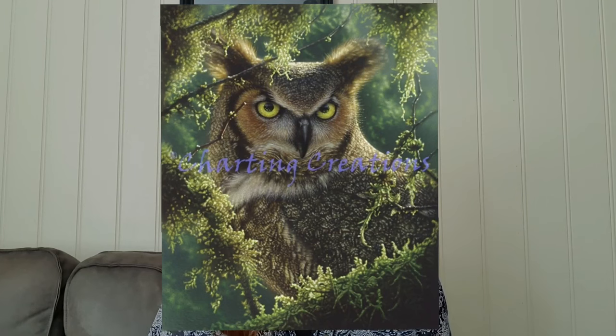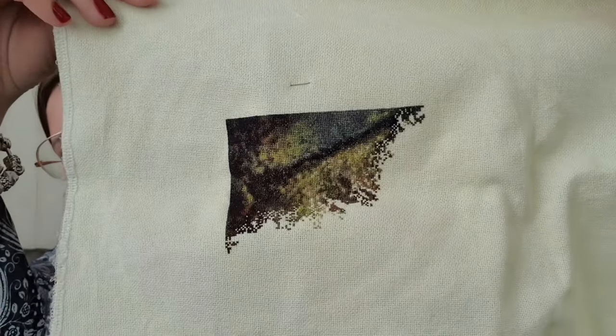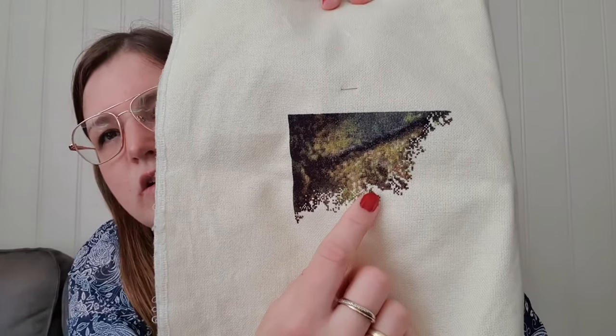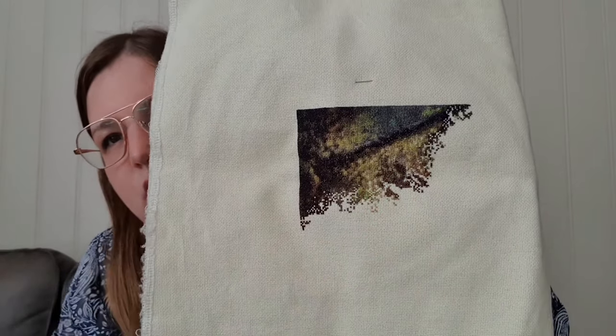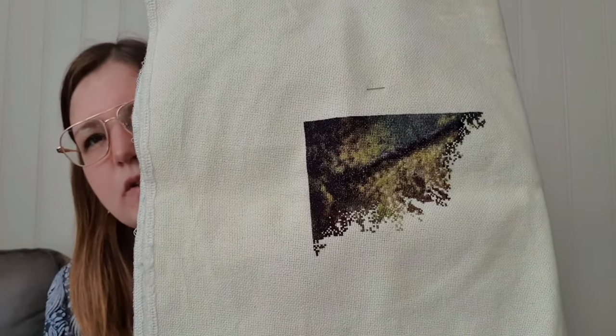My next project is Watching and Waiting from Charting Creations. Here is how it will look when it's finished, and here is how it looked last time. I stitched this one on 28 count, one over one, and I stitched 675 stitches on this project so far. Here is how it looks now. It's very small, but here starts the ear from the owl. I'm a little bit out of the background, and I want to stitch more so I can see how it comes together. I really love this piece and it's at 3.71%.